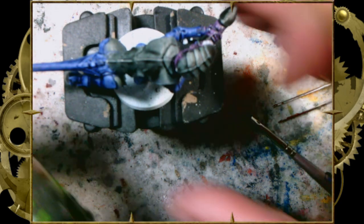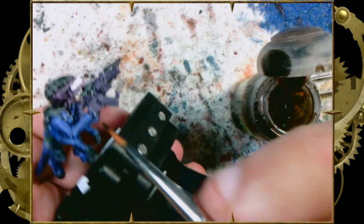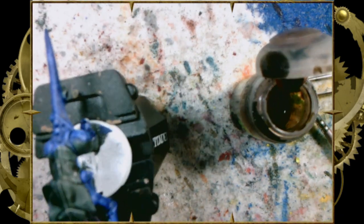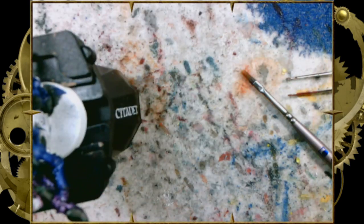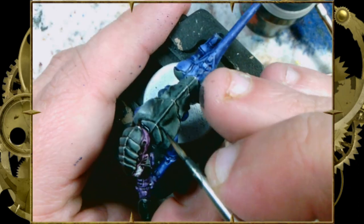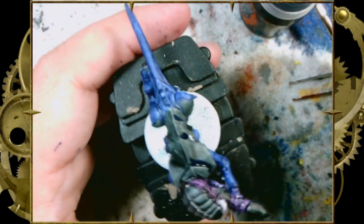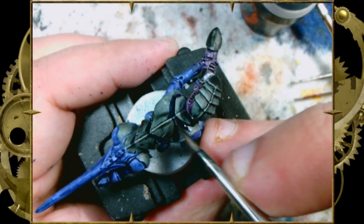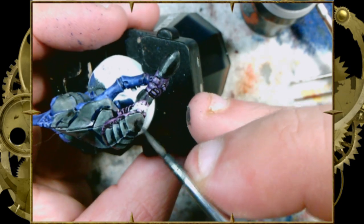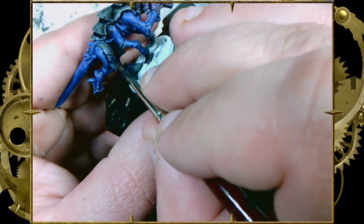And just make the gaps between the teeth dark again. We're using Agrax Earthshade in the gaps in the teeth — see how it brings the tooth detail back out right away. Never be afraid of making mistakes with this stuff. Then take a little bit of Leviadon Blue and we're just going to paint it into the darkest cracks of the carapace. All that's doing is adding a depth to that color, adding a little bit of blue into that black. And you can see already it still doesn't read as blue, but now it reads ever so much more as black than it did before.